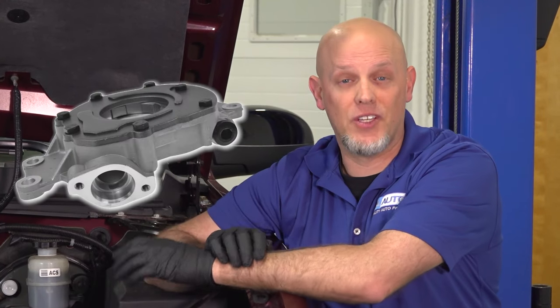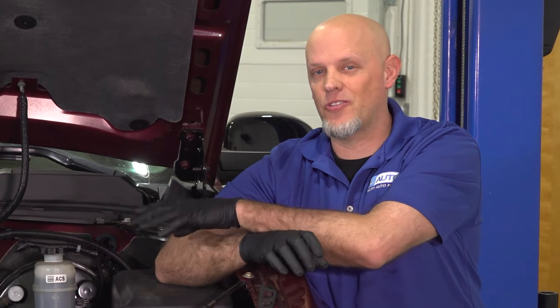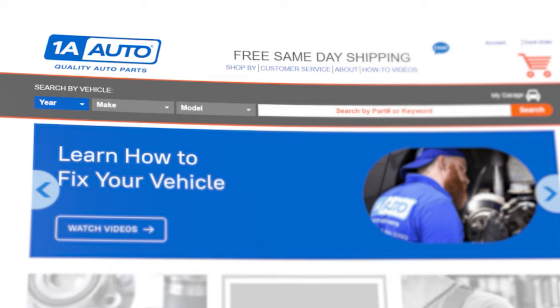One of the common reasons why you wouldn't have oil pressure is a faulty oil pump. We're going to go over some checks so you can determine whether you need an oil pump. And if you need any parts for your vehicle, make sure you get those at 1AAuto.com.